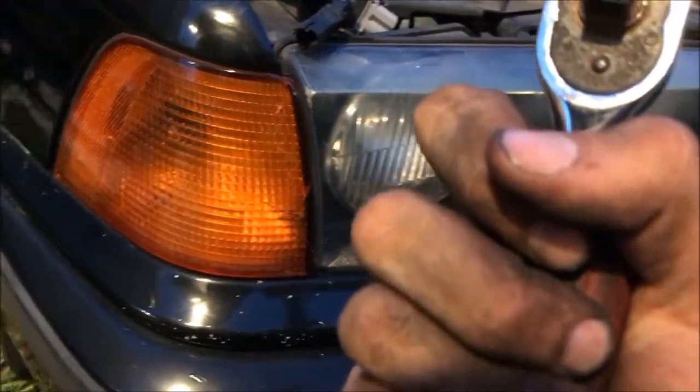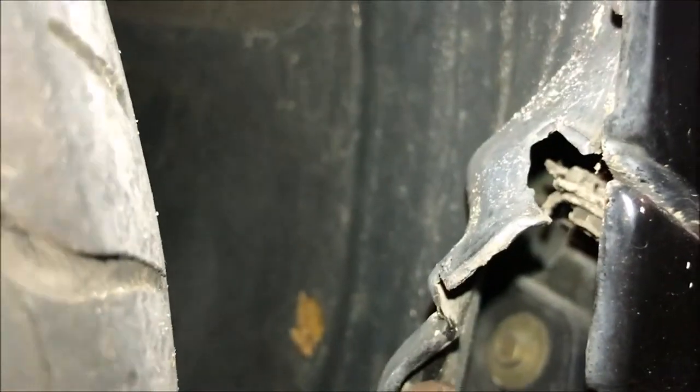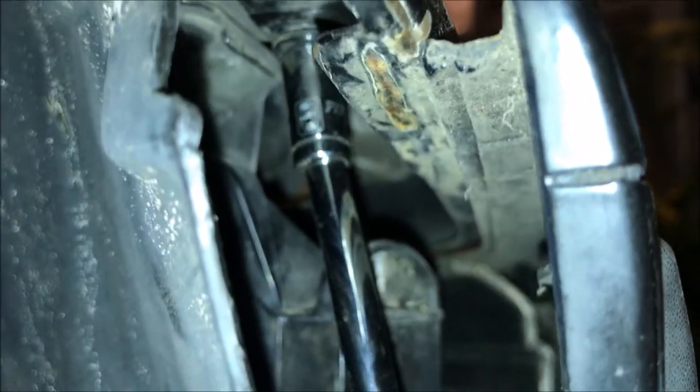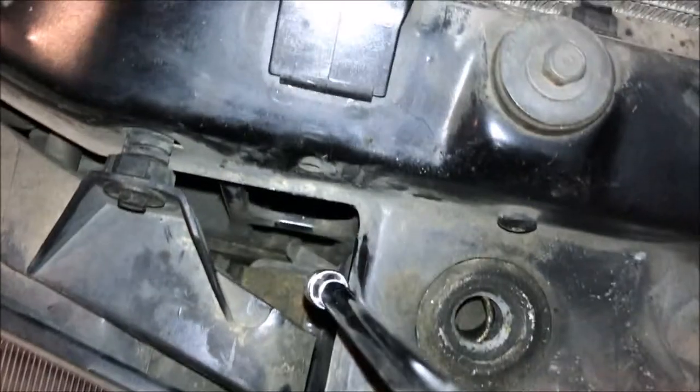You need to loosen up the fender liner so you can get behind there. There are two 8mm screws on each side that hold these in. Behind the bumper, if you pull it back, there's an 8mm screw right here you have to undo, and that'll loosen up this corner. There's the first one, now on the second one - 8mm as well. You can loosen that up and this side will be loose all the way. Go to the other side and repeat. Just two more screws to go and this thing will be coming out. You get two more 8mms - one here behind the headlight and one there - and then once you do those, this will all pop right out.